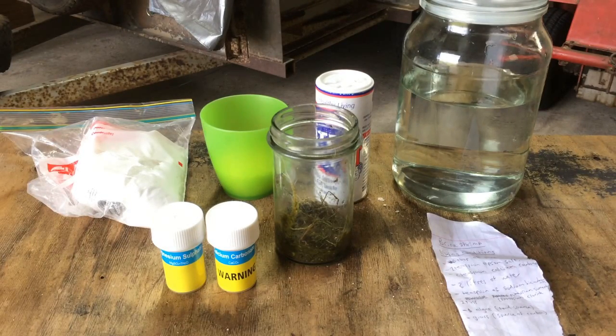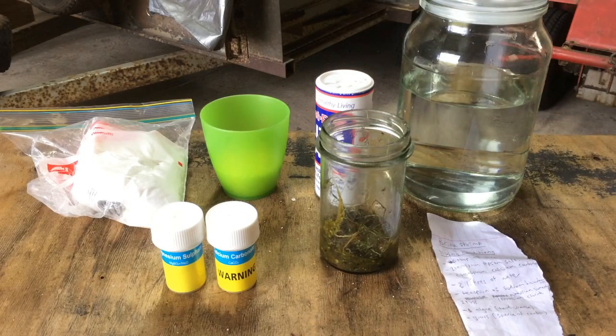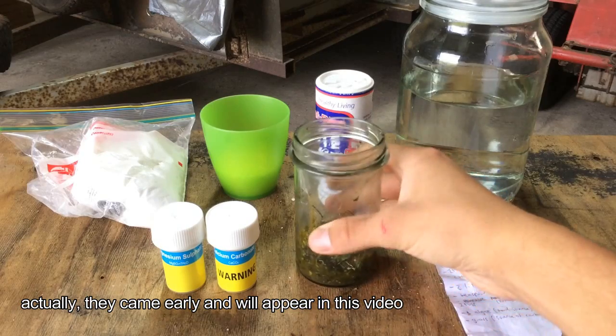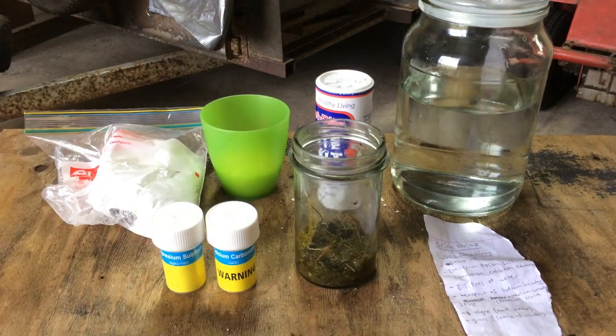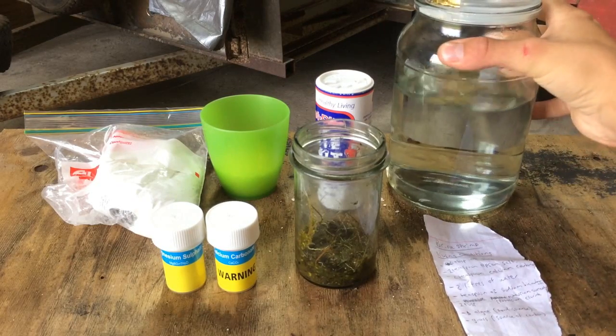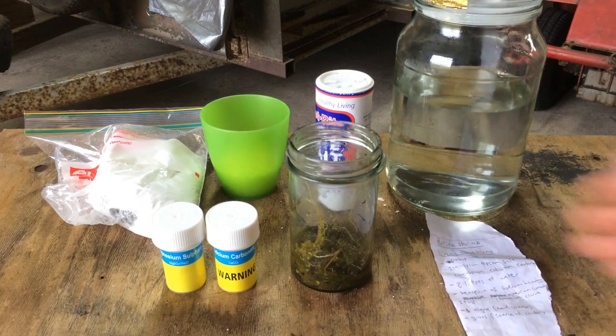So that's what I'm going to be attempting today. What I've done is I've actually ordered some brine shrimp online. They should be coming in about 1 or 2 weeks by the time this video is up. But what I'm going to do is start by making a suitable environment for the brine shrimp and also kind of making an ecosystem for them.